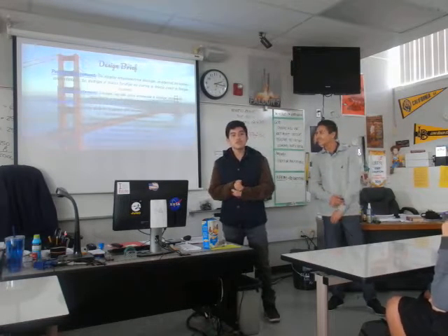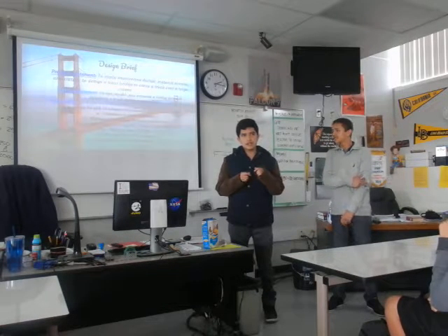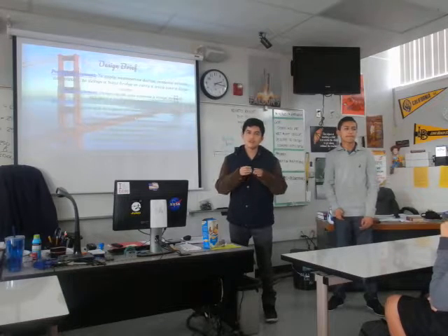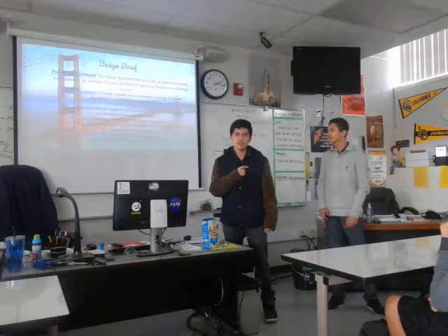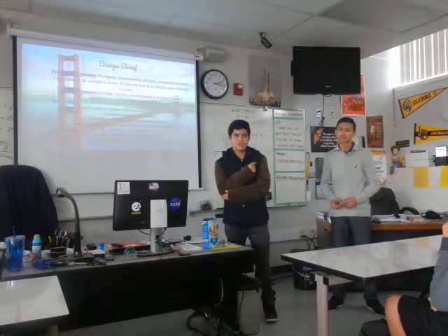Our design brief: our problem was that our bridge had to be under $300,000. We were just shy of that, going to $300,000 — $329,000.